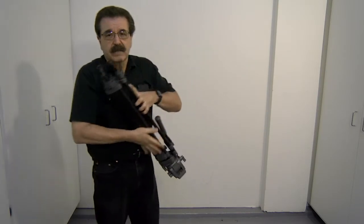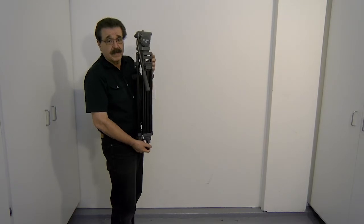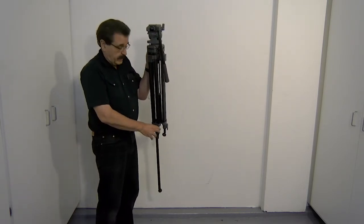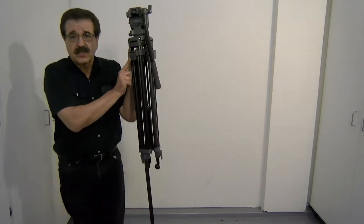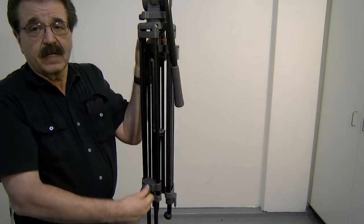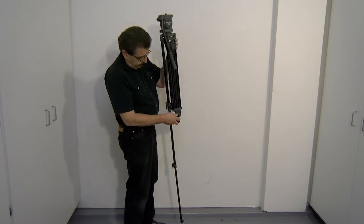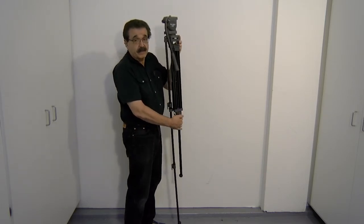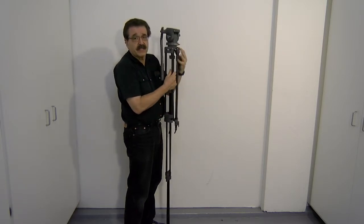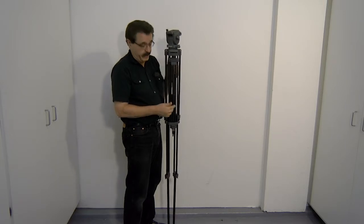Let's take a look at how it works. I'll hold the tripod, undo the first lever, and the leg falls down, then lock it in place. This tripod has two sections on each leg, so I'll release the next lever and let it drop down. I'll go through all three legs, releasing the bottom portion first and then the top portion. If a section sticks, sometimes you have to help it slide down, but I like using gravity to do this.